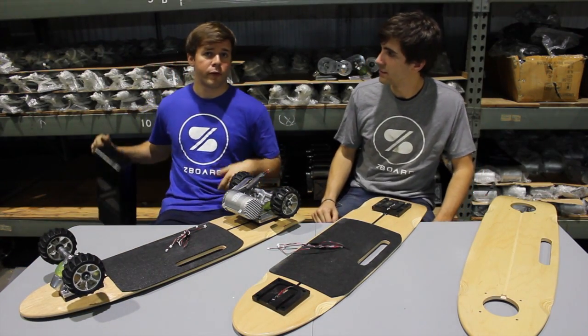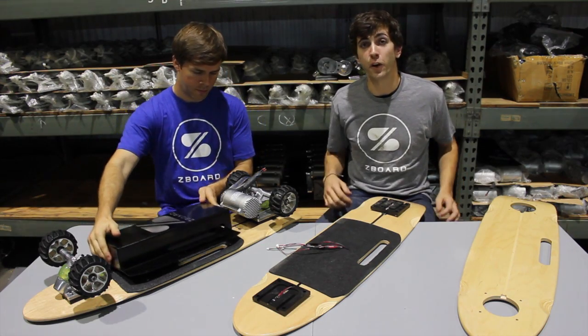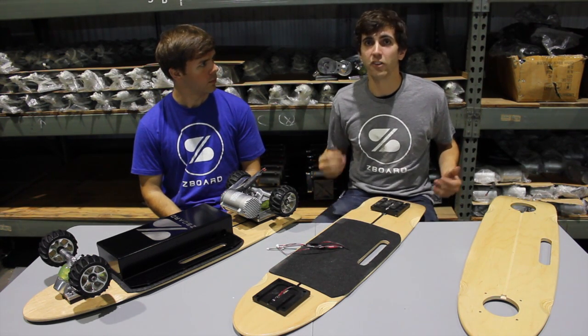This week we received our first batch of boxes back from our engraver and they really look great. All that's left now is installing the battery pack into the box, wiring it up to the onboard computer, testing it, and shipping it to you.